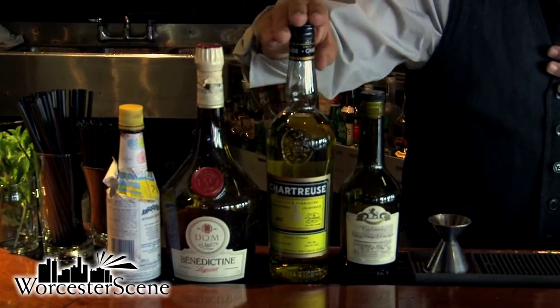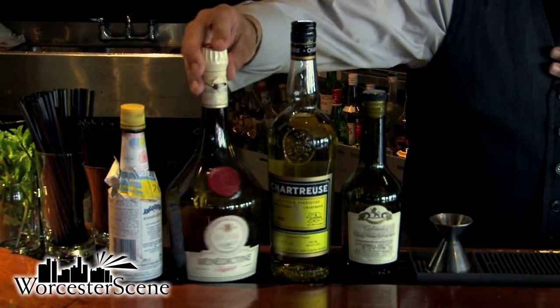This one coming from France, made out of apples; this one being an herbal liquor; and this one being a Benedictine brandy where, again, a secret recipe prevails.